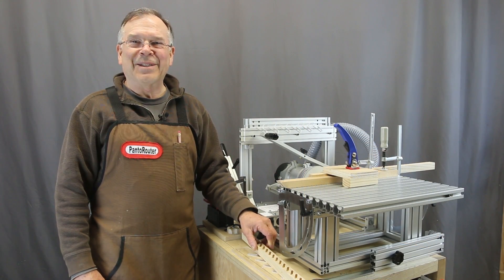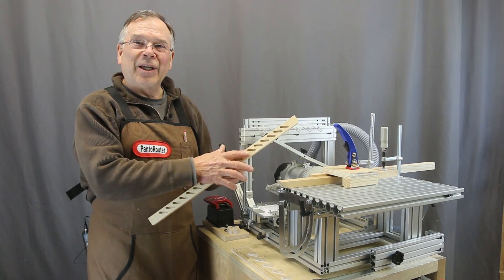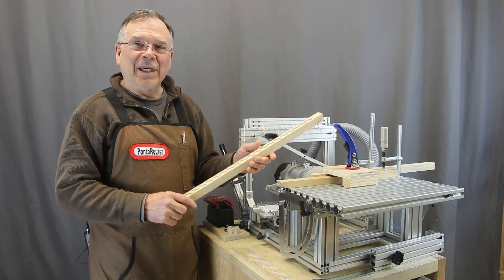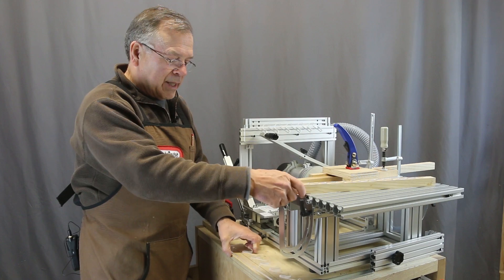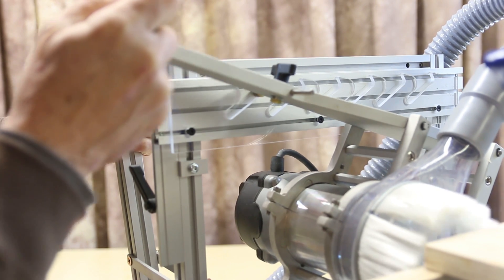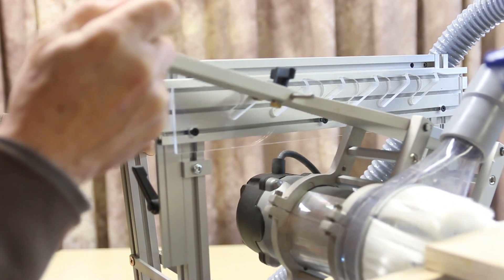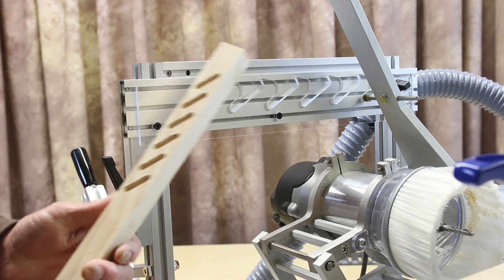We've been working with another great template that is pretty interesting — it's for making louvers. I found it really easy to operate and to set up. We started by cutting an acrylic template, and we're able to mount that and cut on either side, so for the left and the right side of louvers we can locate those correctly.